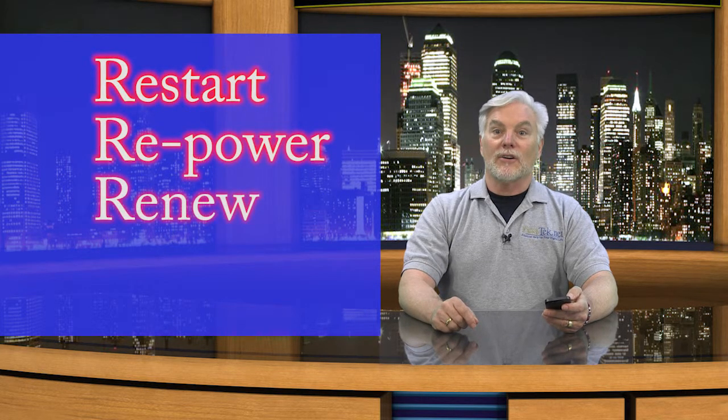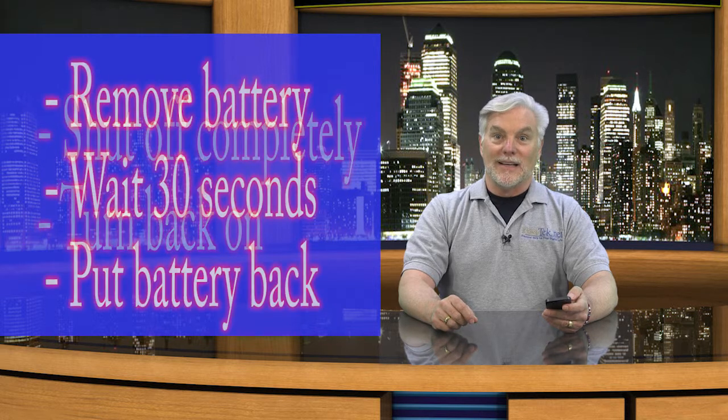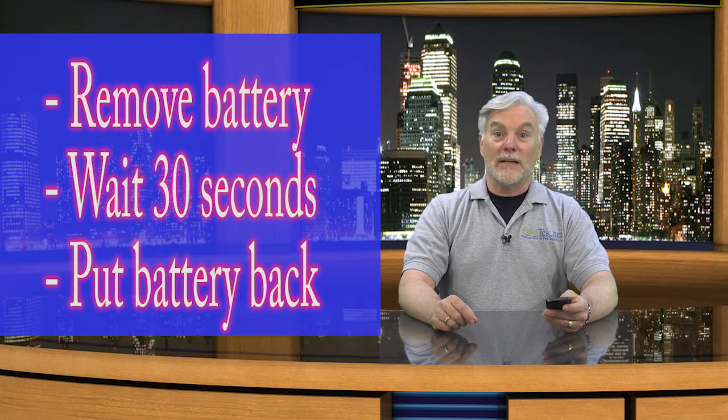Restart, repower, renew your device. For computing devices, restarting them will often cure system problems. What this means is you shut it off fully and then turn it back on. If your device has a removable battery, take it out, count to 30, and put it back in.